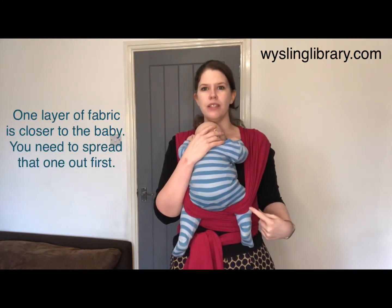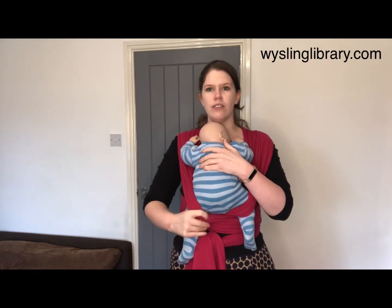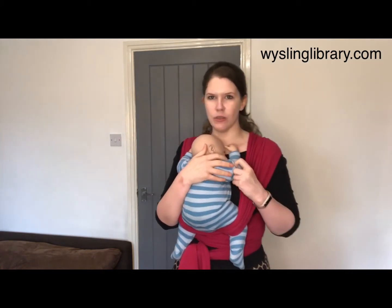Now because your baby's sitting inside an X, there's always a piece that's closest to the baby and a piece that's furthest away. If you spread the piece that's furthest away first, you won't be able to spread the second piece, so just have a feel underneath your baby's bottom and find the piece that's closest to them.